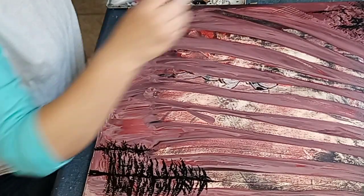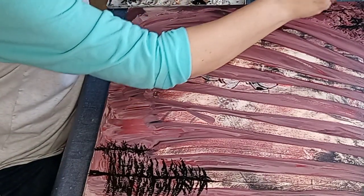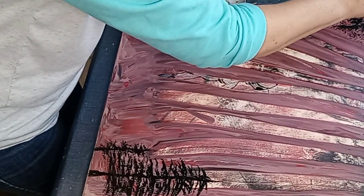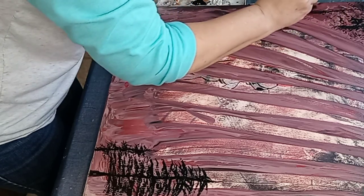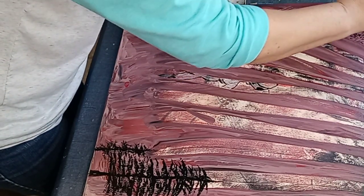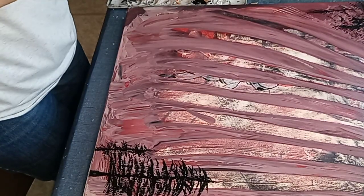This canvas has been drying for about a month, I'd say. I need to see it up - I can't see, such a glare from the light. That looks kind of decent - you know, just a hint of some trees back there.